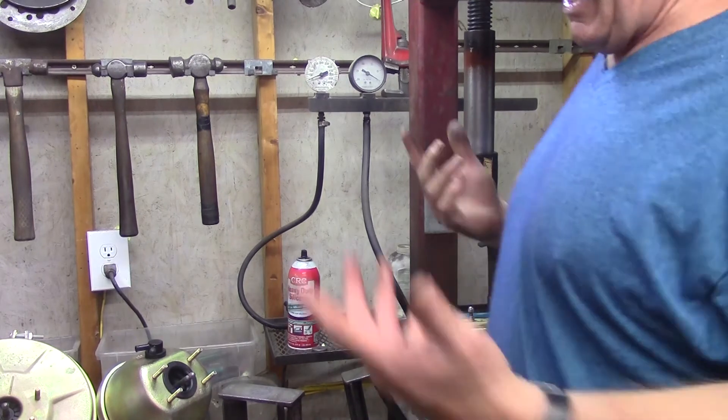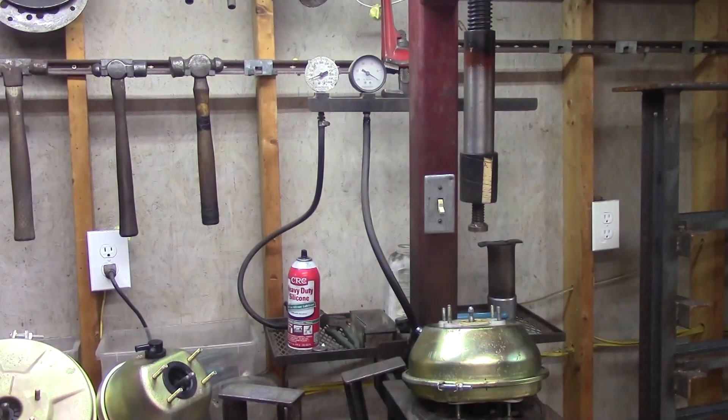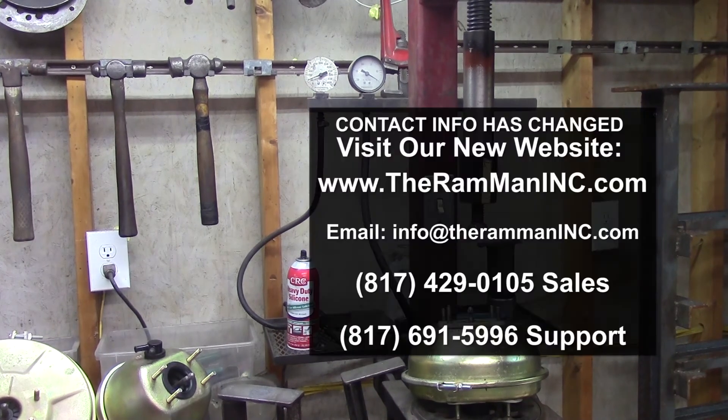There you go, my friends. God bless you, God bless America, and another Ram Man booster that is good — absolutely textbook good.